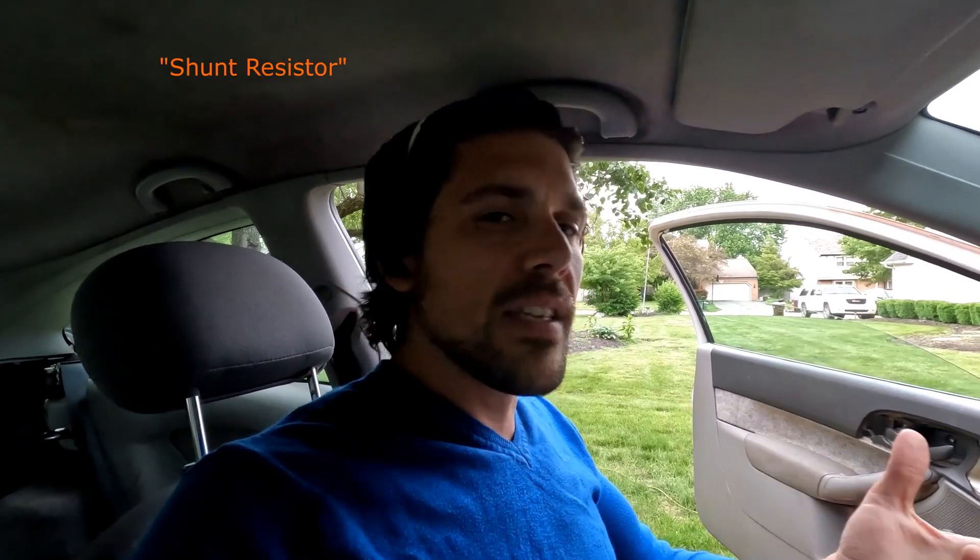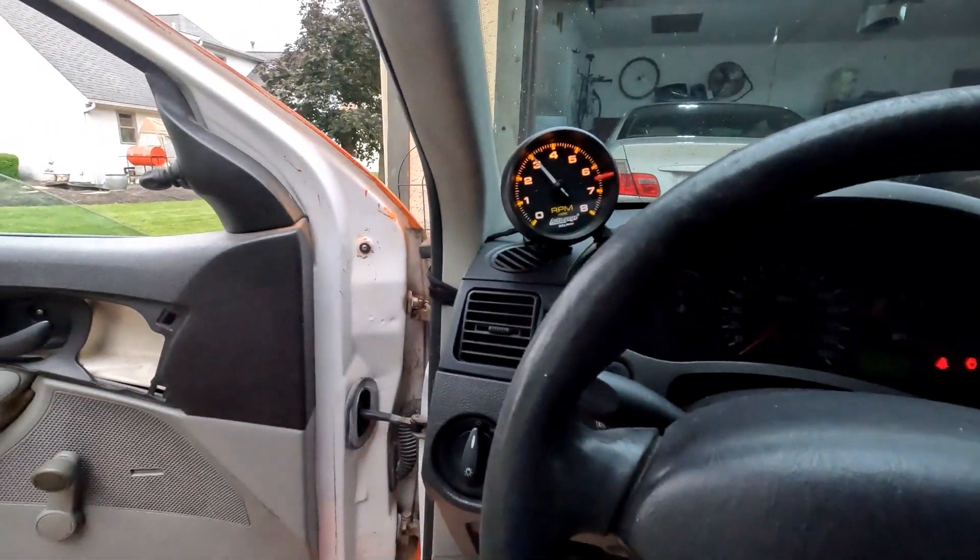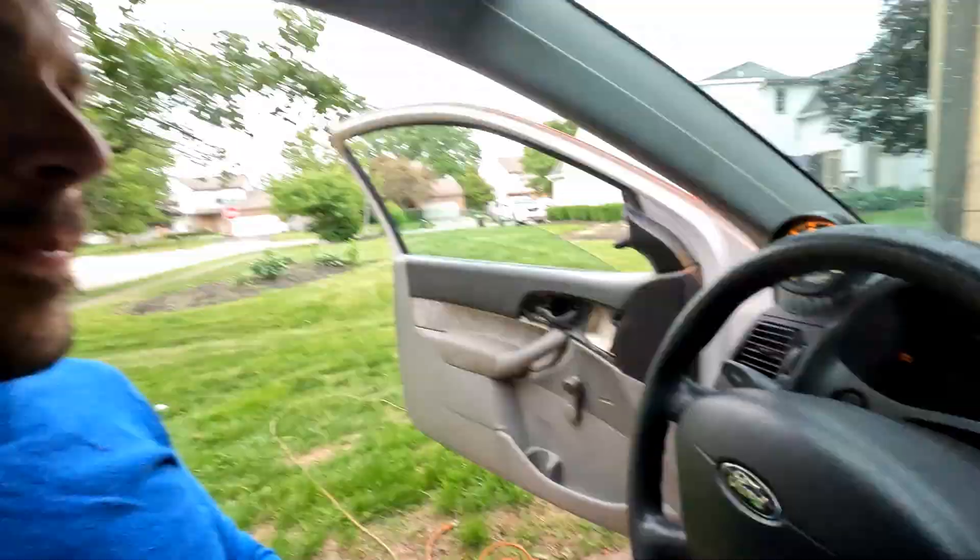The good news is Autometer has really good customer service. I emailed them and within two hours they emailed back and said the bouncing needle problem is usually with Chevys, but they have something — basically a little resistor — and they sent it free of charge, no questions asked. I didn't have to show a receipt or anything; it came two days later. I installed it and it is perfect — perfect all the way up to redline. I love it. I think it's pretty accurate too; once it warms up it idles at about 750, which is right where these are supposed to idle.